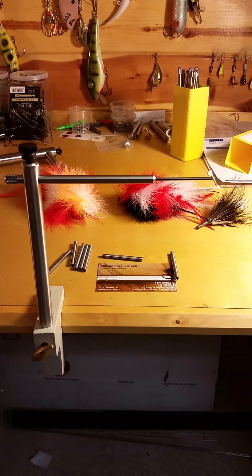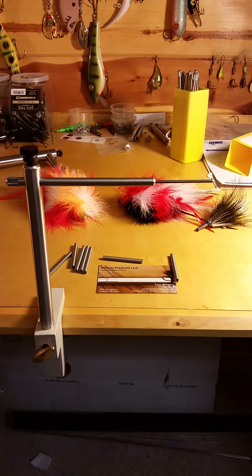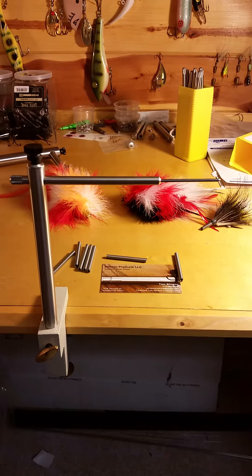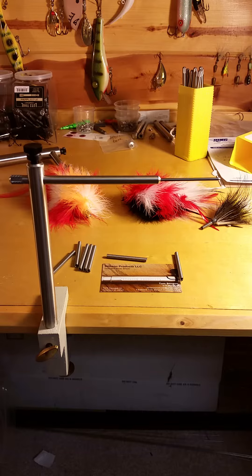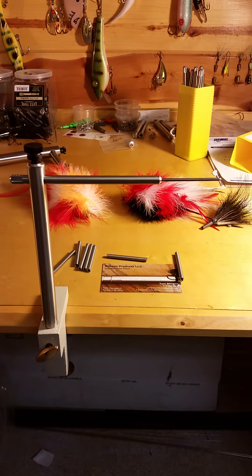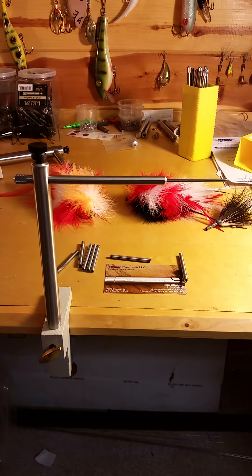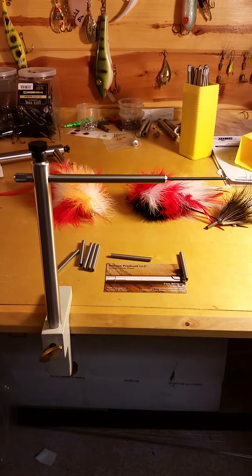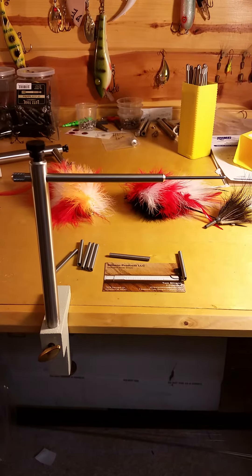Hi guys, this is Tom with Stinson Products. I just want to take a quick couple of minutes of your time to show you the new vise that I'm coming out with. It's called the Hobbyist Bucktail Coil Vise. The reason it's called Hobbyist is it's at a lower price point than my original commercial vise. This one should retail for around $90.